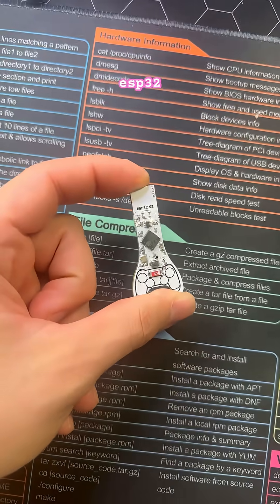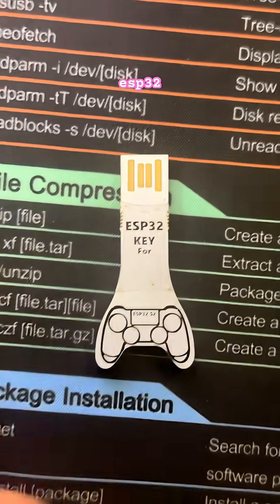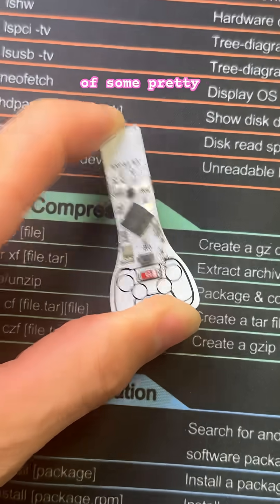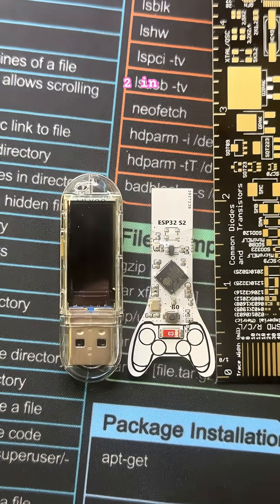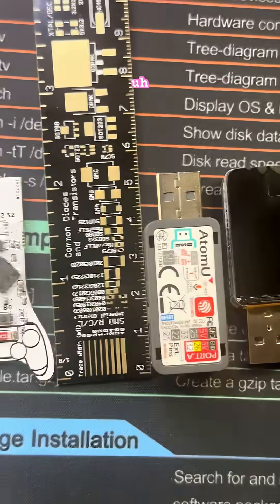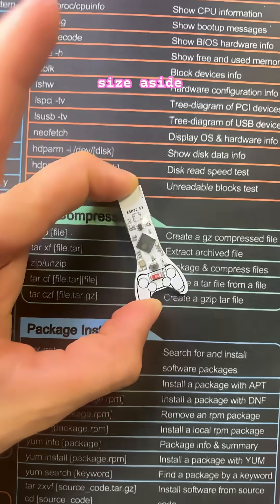This is the ESP32 Key, a tiny ESP32 USB stick capable of some pretty cool things. Measuring up like its other dongle cousins at a whopping two inches, which at this point is definitely the average. Putting size aside,